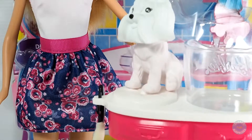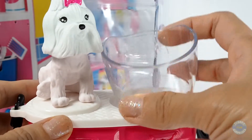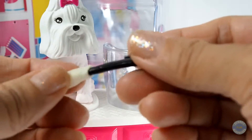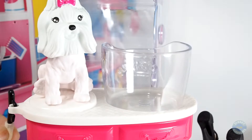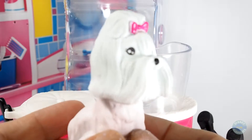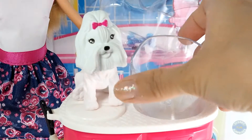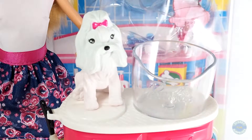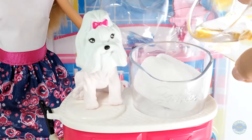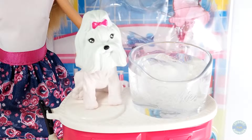Here's a station — it has a basin where we can pour water in, and there's also a brush. Here's the puppy — she's all white. First, we're gonna prepare some cold water. Now we've made the cold water ready.